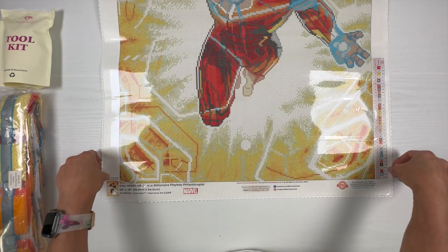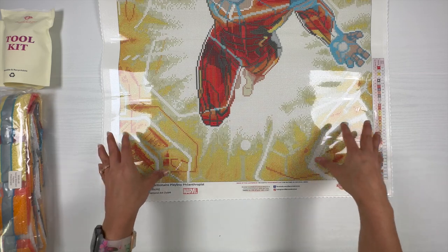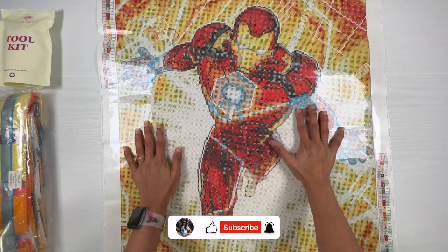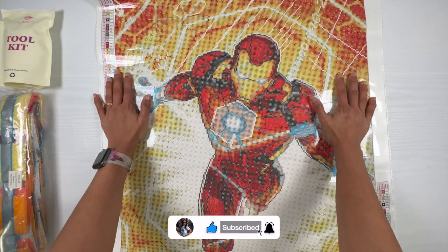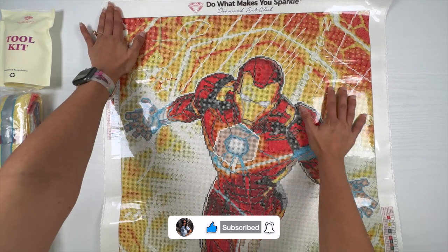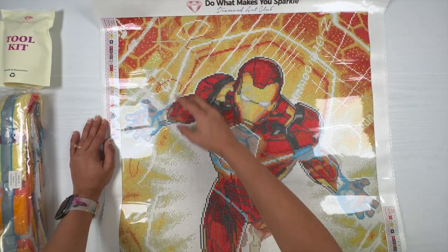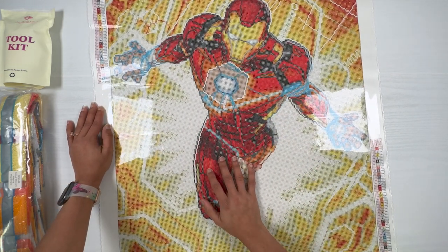If you are the first owner of this kit, Diamond Art Club will give you a lifetime warranty on the diamonds, the canvas, anything related to the kit. If you run into any issues, feel free to contact Diamond Art Club and they'll make sure to get that fixed. Now let's see the rendering on the canvas — look at this, it's so nice!